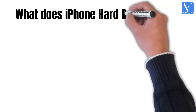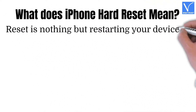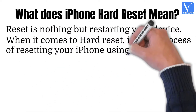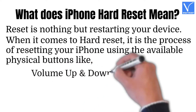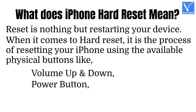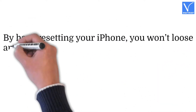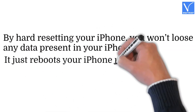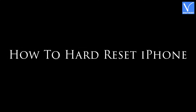What does iPhone hard reset mean? Reset is nothing but restarting your device. When it comes to hard reset, it is the process of resetting your iPhone using the available physical buttons like Volume Up and Down, Power Button, and Home Button. By hard resetting your iPhone, you won't lose any data present in your iPhone. It just reboots your iPhone just as normal as using the reboot option.